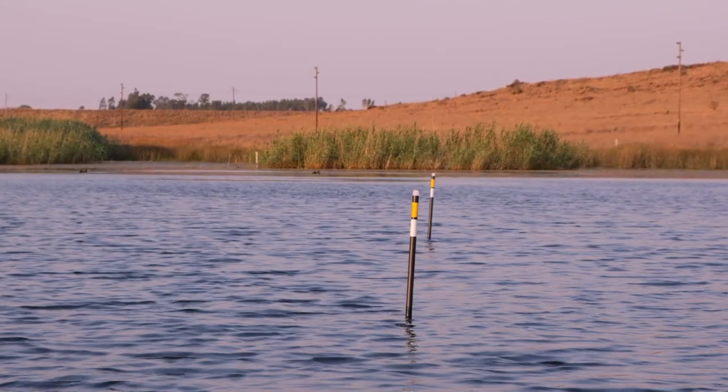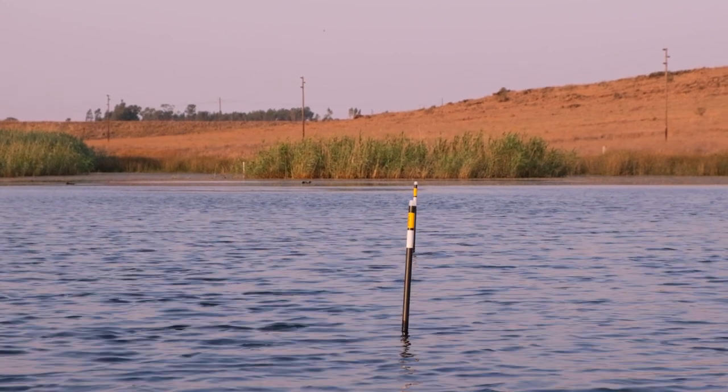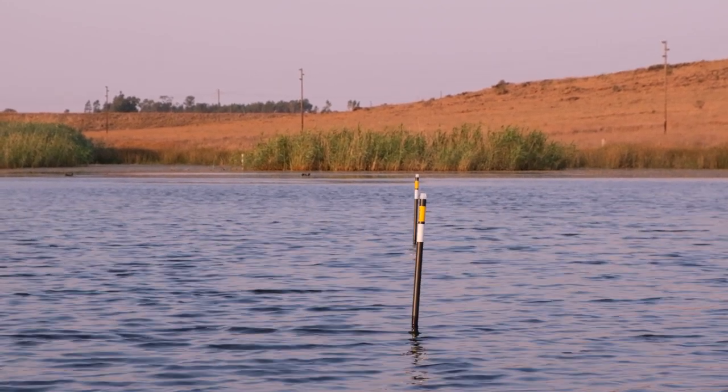So what the hell is this thing? Why has he got a stick in his hand? Okay, well — what is a marker float or what is a marker pole? For those who don't know, a marker float or marker pole is something that you use to mark your spot. You take it to your desired spot, drop your marker pole or float over there, and you always know where your spot is.